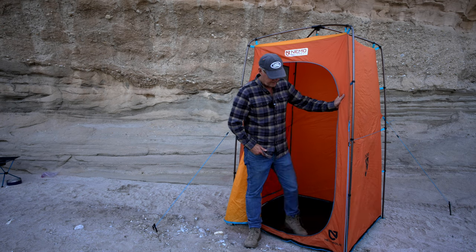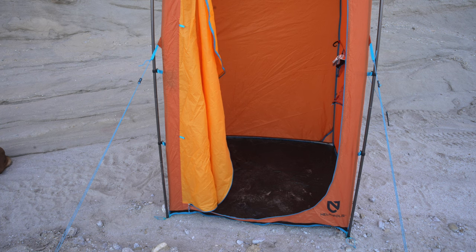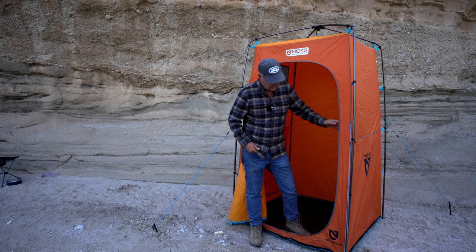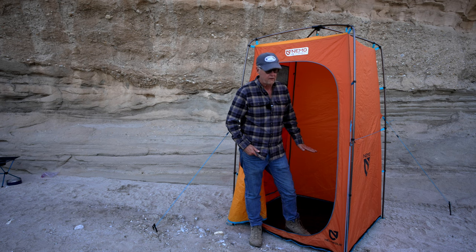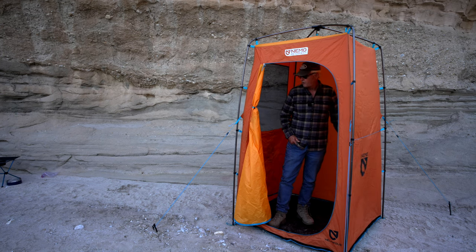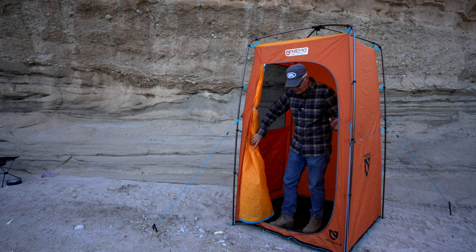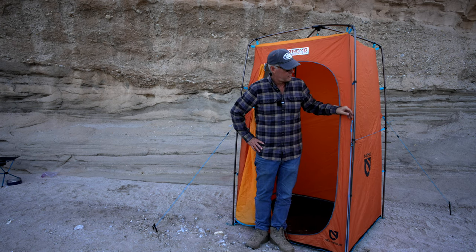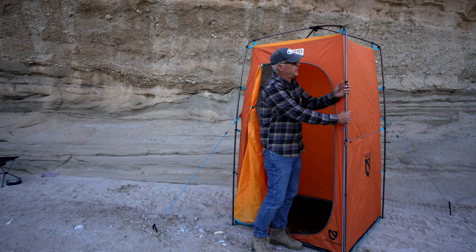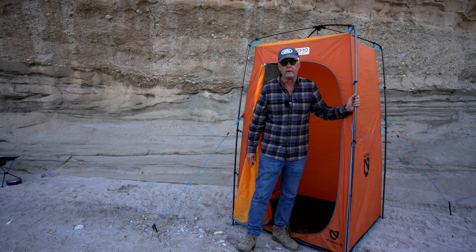The Nemo shower tent has a built-in floor — the tent I had before didn't have a floor. I thought I'd like not having a floor, but you'd always get dirty standing in the dirt, so this is really nice. It's got vents around all four sides so the water will come out. It's a PVC-type floor, which is very tough. There's a toilet paper roll inside, room for soap and shampoo, a cup holder, a window on one side, good zippers, and quality tie-backs. It's very easy to set up — poles go up first, you clip it at the top and on the sides. Good quality aluminum clips, easy setup, sturdy. Definitely want to guy it out because it does catch wind.